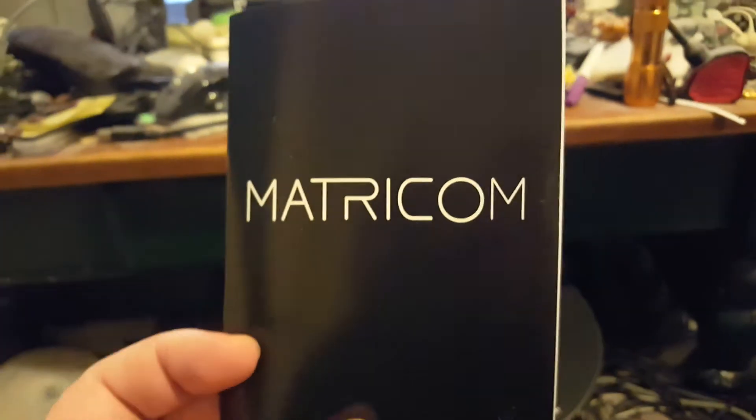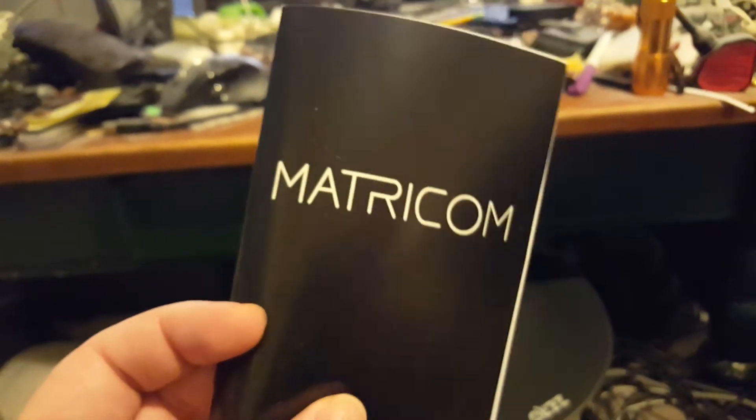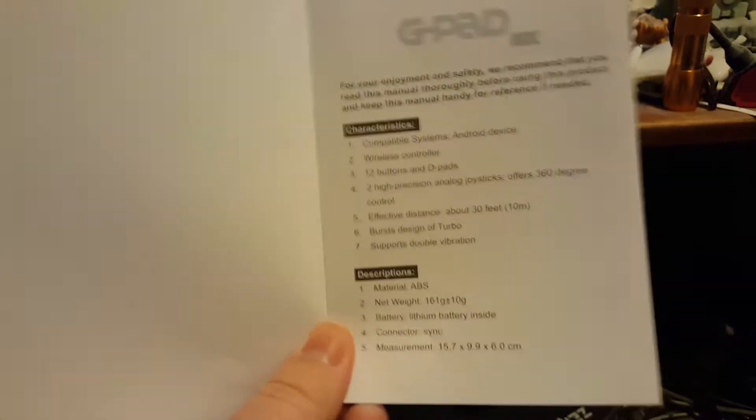Alright, here's something more than a few people might appreciate. I lost this myself, recently found it. This is the manual to the Matricom game controller. This is very important and this manual is not listed online.